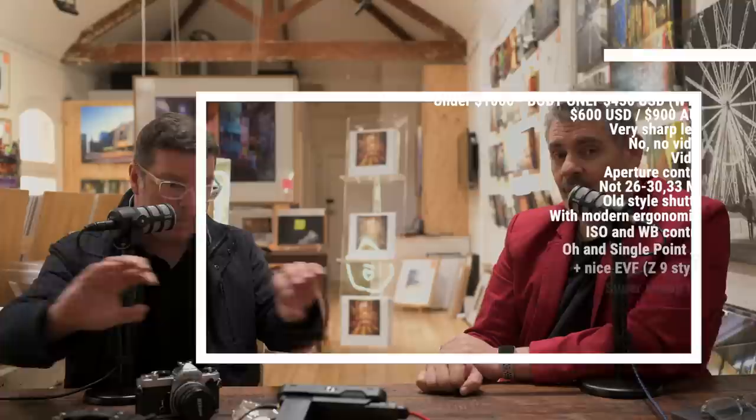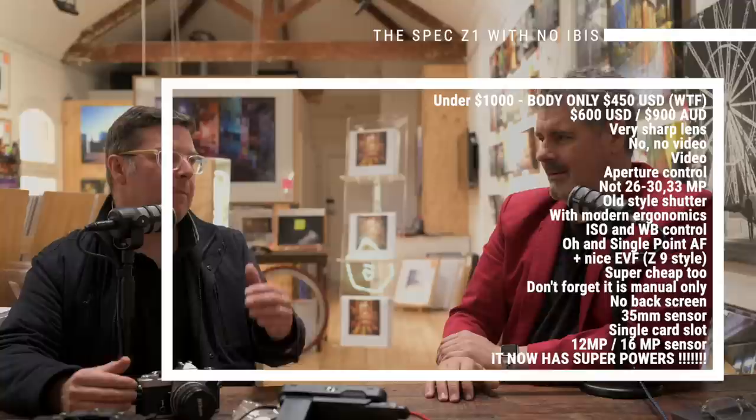Doesn't need in-body stabilization — doesn't need any of it. Maybe put IBIS in there, maybe. I feel like for the target audience IBIS is something required, but for this budget, it's not. I'm more worried about getting people into photography than I am worried about features. And to reiterate, this is for anybody — we're talking in Nikon terms simply because that's what we know, but any manufacturer can do this camera.